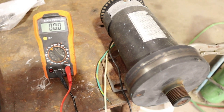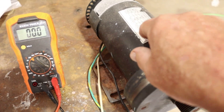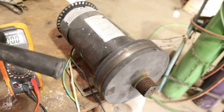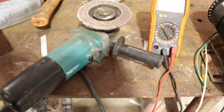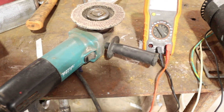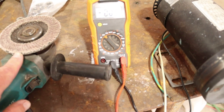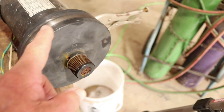Now that everything is hooked up, let's find a way to turn this thing round and round. What I have to use is nothing more than an old four-inch Makita angle grinder. I've got an old worn-out disc on it — I'm going to run this up against it right here and spin it clockwise.